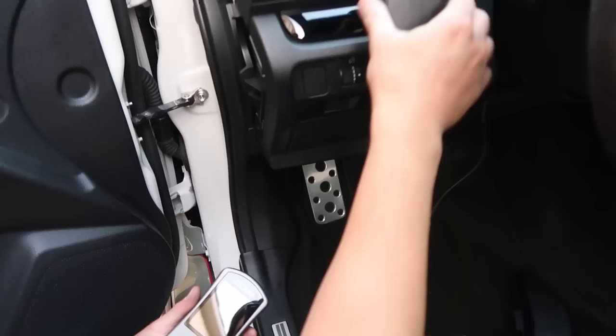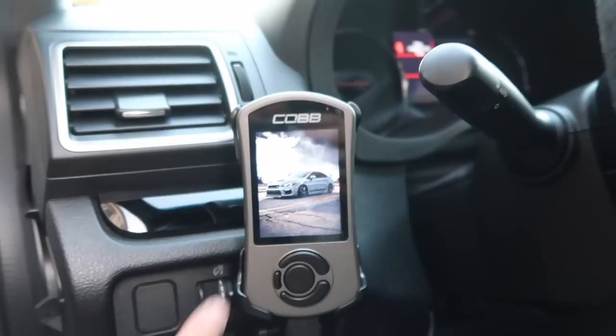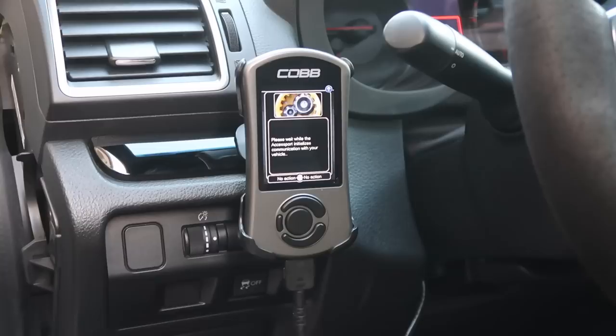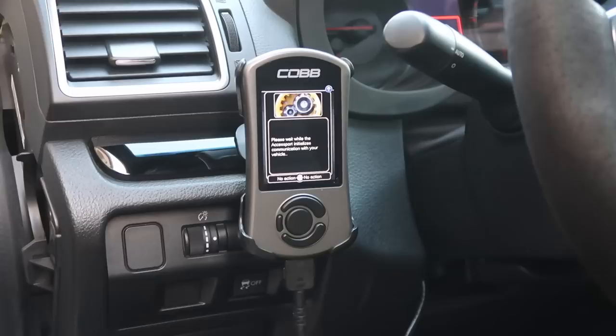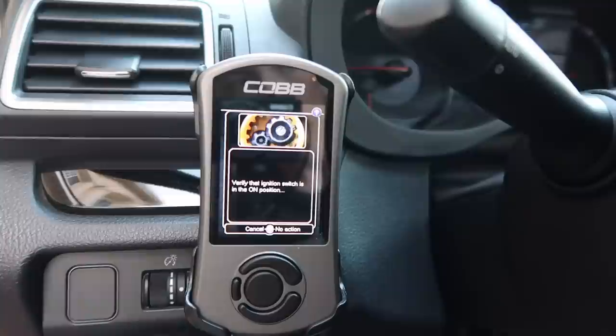So we went ahead and applied the holder right here and now we're gonna go ahead and get this clipped on and plugged in on the bottom right here. So now we gotta install it and then installation is pretty easy — you just have to follow exactly what it says on the screen. When you click on install right over here, it's gonna get in communication with your vehicle. You can see right there it says go ahead and turn on the ignition to the on position.